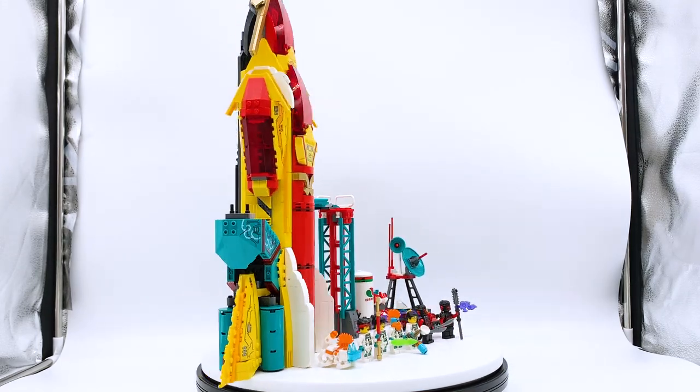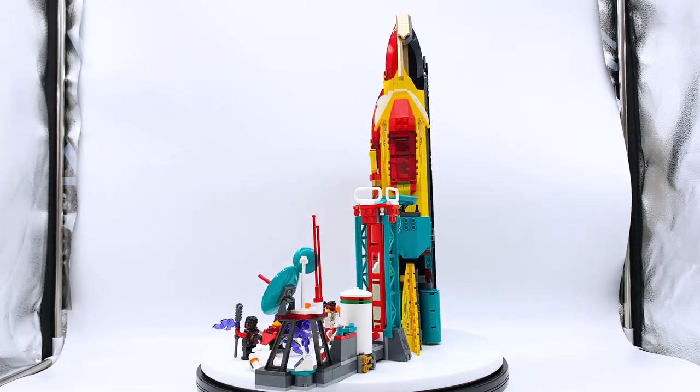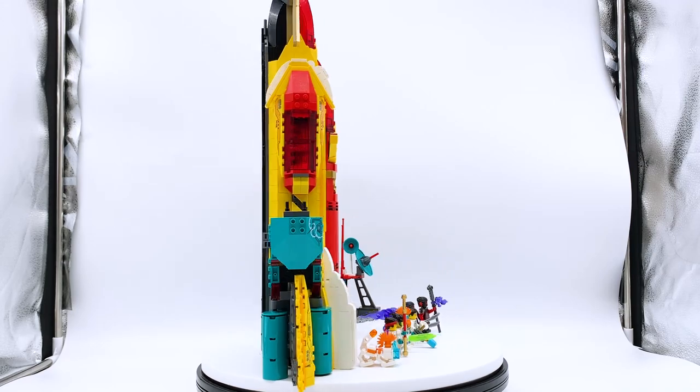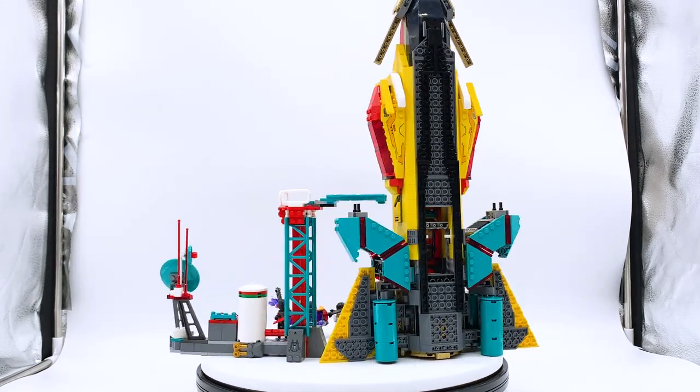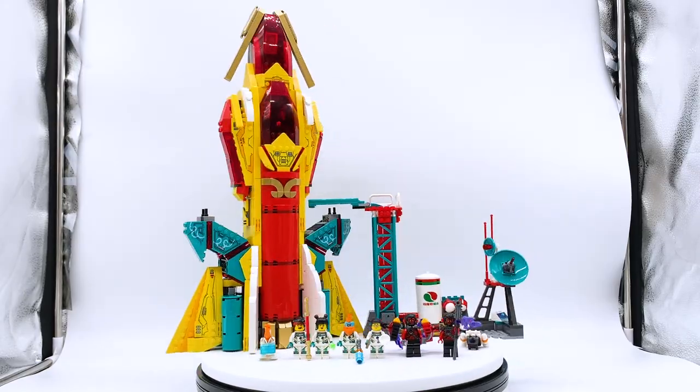Hey everyone, I'm Mind, and this is set number 80025, Monkey Kid's Galactic Explorer from the LEGO Monkey Kid theme. This set contains 1,356 pieces, 6 minifigures, and retails for $129.99 in the US. This set was sent to me by the LEGO Group through the LEGO Ambassador Network, while opinions expressed in this video are my own.